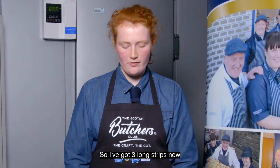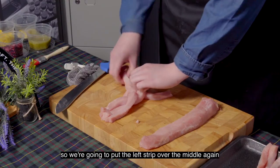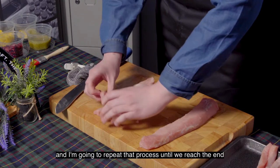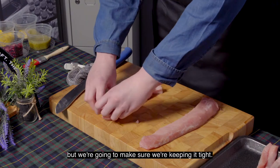So I've got three long strips now and we're going to make a pleat. We're going to take the left strip over the middle and repeat that process until we reach the end, making sure we're keeping it tight.